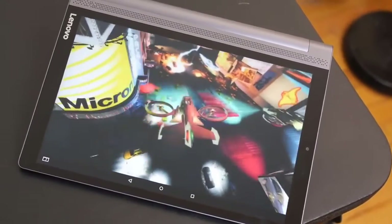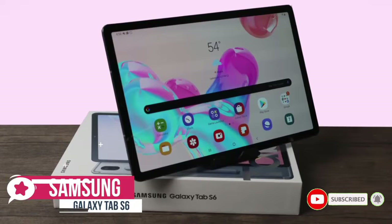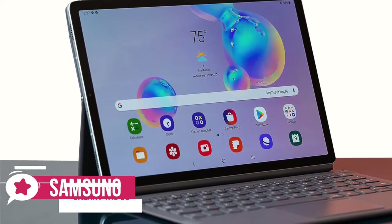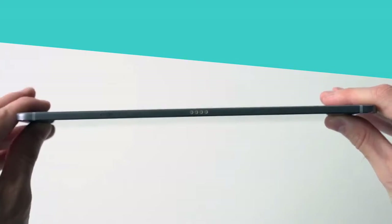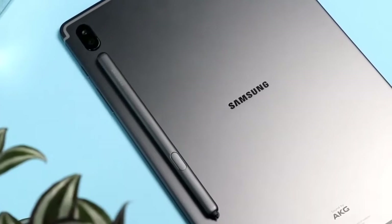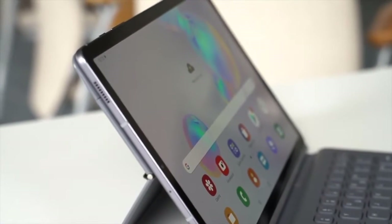At number five is the Samsung Galaxy Tab S6. The Galaxy Tab S6 is Samsung's best effort in the tablet market and finally brings some clout to the Android slate space. Design-wise, the Tab S6 features an aluminum chassis with a brilliant 10.5-inch AMOLED display and dual rear cameras. It's available in two colors: Mountain Gray and Rose Blush. Both models look essentially the same from the front — a black bezel with a white screen in the middle.